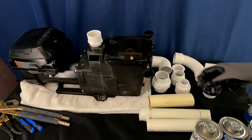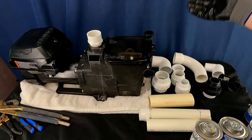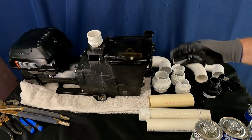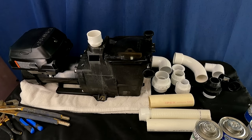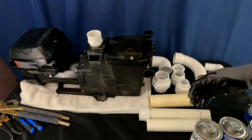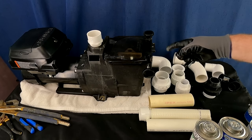That is probably one of the most important things you might take away from this video. People get this wrong all the time and the pump doesn't explode right away, so they think everything's fine. But you're damaging the hydraulic flow efficiency, shortening the service life of a very expensive component — the heart of your pool filtration system — unnecessarily. Now that you know better, you can install it better.